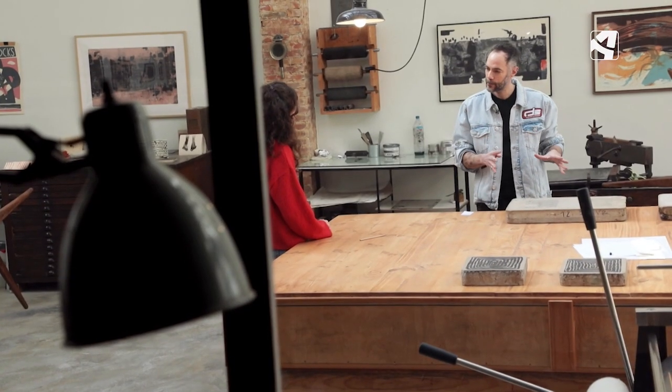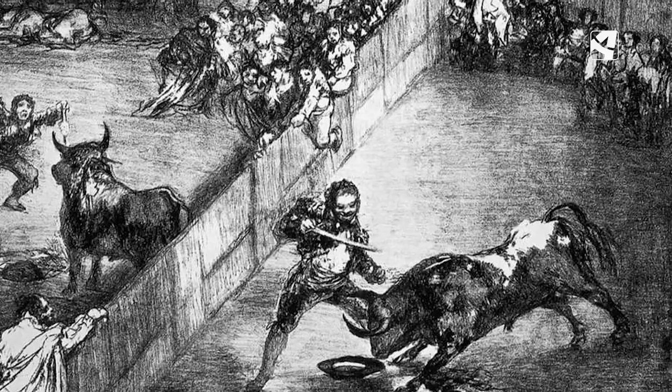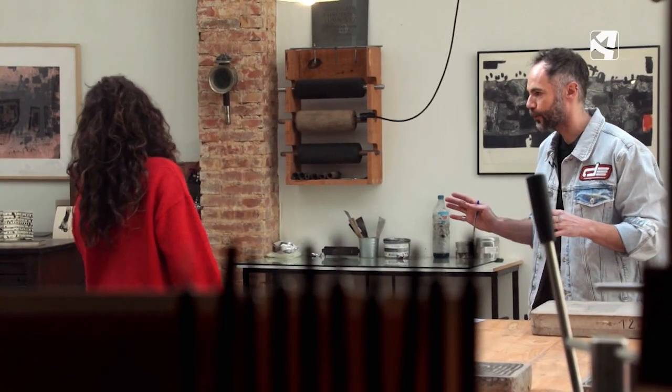¿Goya llegó a hacer litografía en piedra? Sí. A Goya le pilla la litografía ya de mayor. Hacen la serie de los toros de Burdeos, pero ya poco pudo hacer Goya con la litografía.